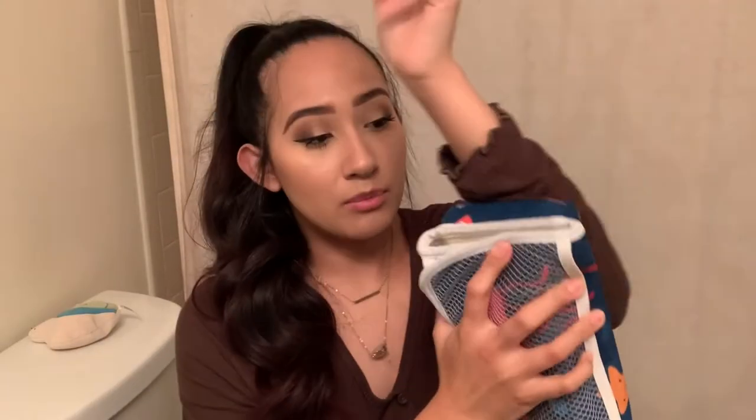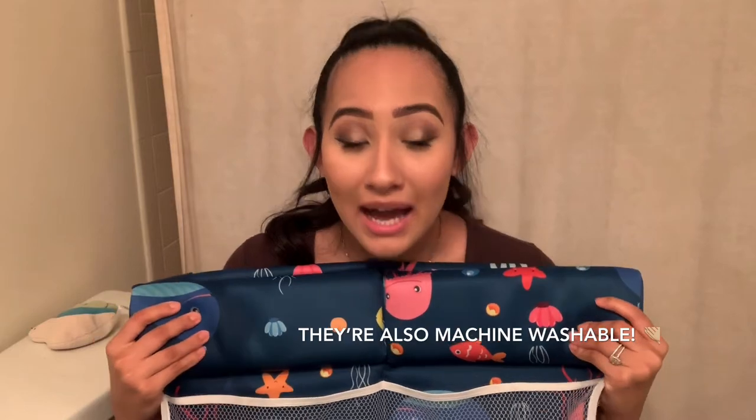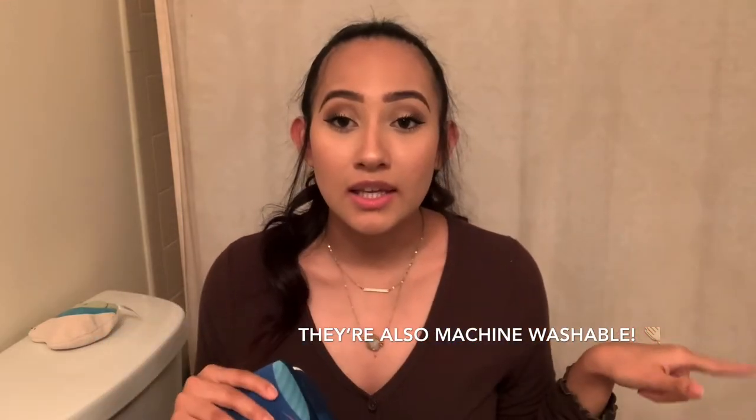It feels damp but not wet — I'm pressing it so hard into my sleeve and there's nothing. This absorbs water so, so well. If it gets on here you're not going to get wet unless you physically throw water on yourself. I really like the absorbency of these pads, and it's the same type of material on the kneeler too.